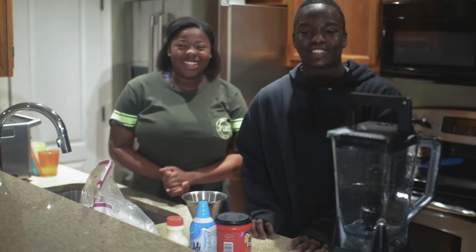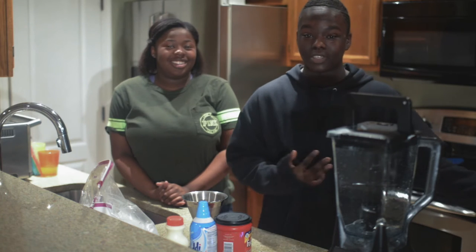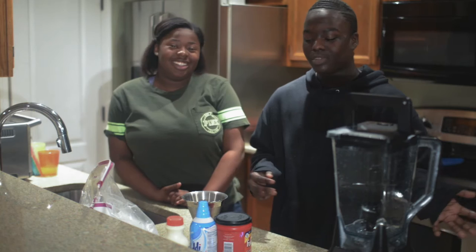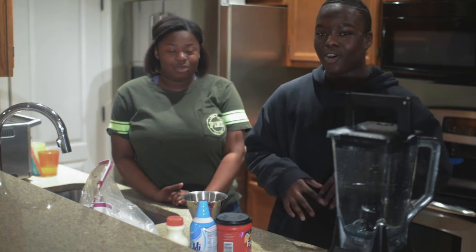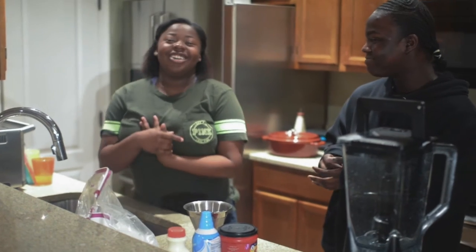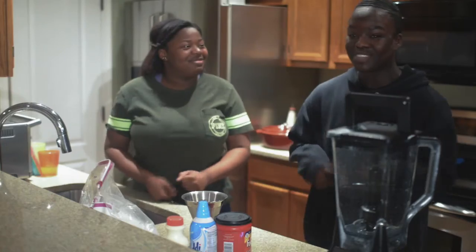Hey guys, today I'm gonna start a potential new series on my channel called 'Duplicating Famous Recipes.' Today we're gonna be duplicating a Starbucks drink called the eggnog frappuccino. I love this drink so much — I cannot wait for the winter Christmassy time so I can finally have some.